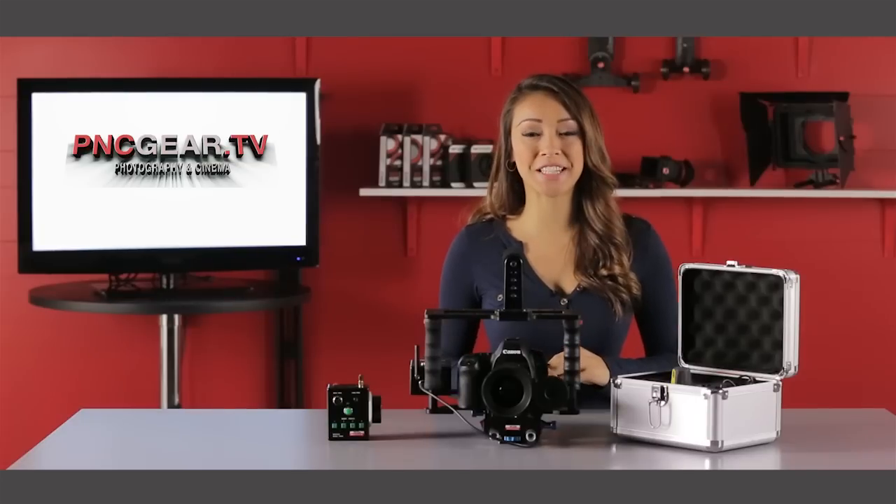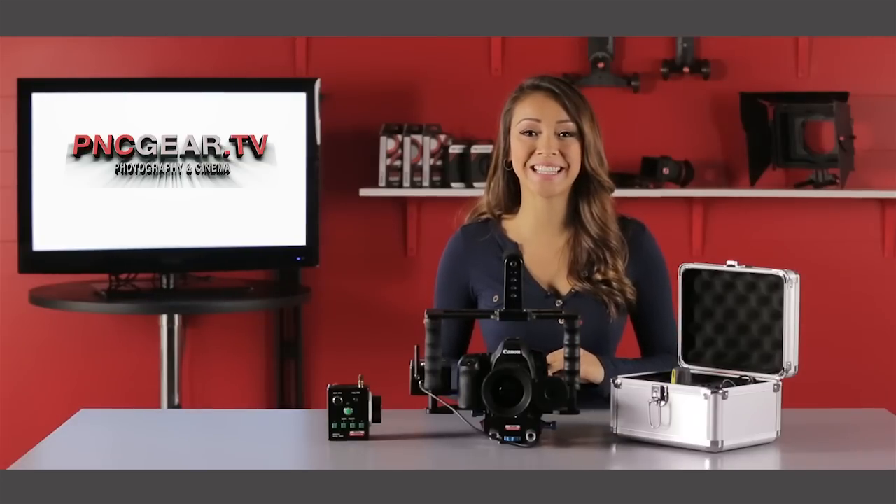For more product information please visit us at PNCgear.com. I'm Keiko Lingus and thank you for watching.